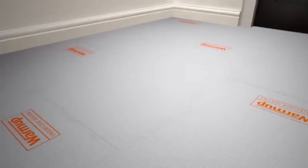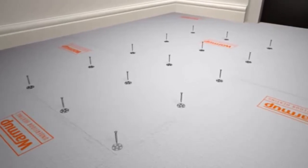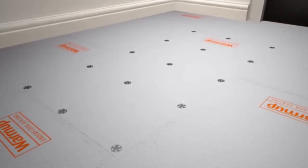When installing warm-up insulation boards onto wooden floors, you should also screw down the boards at 300mm intervals to make sure they are secure.